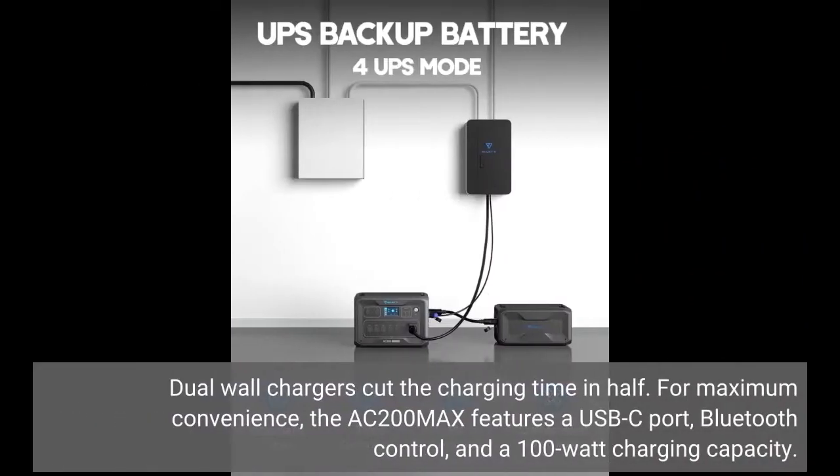Dual wall chargers cut the charging time in half. For maximum convenience, the AC200 Max features a USB-C port, Bluetooth control, and a 100-watt charging capacity.